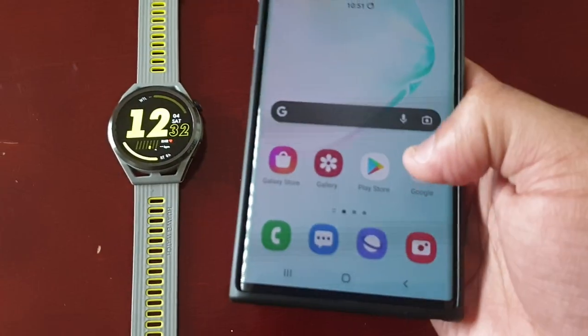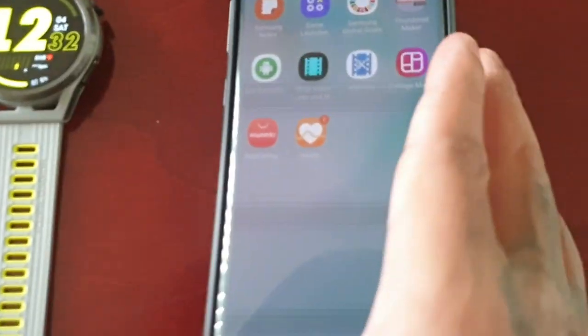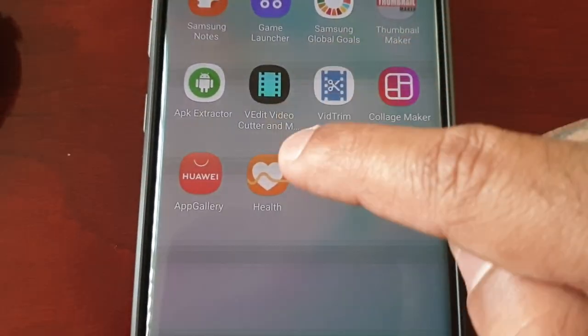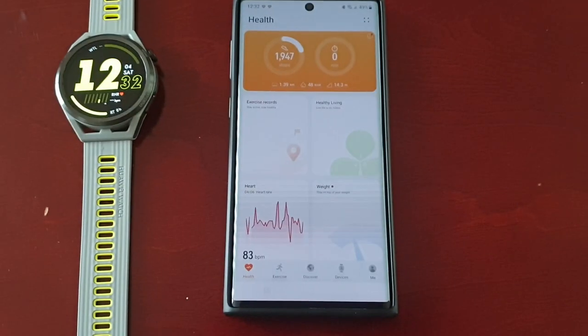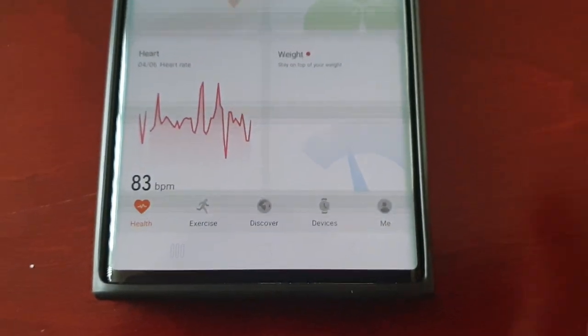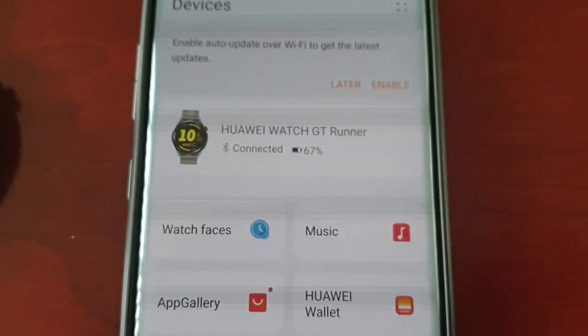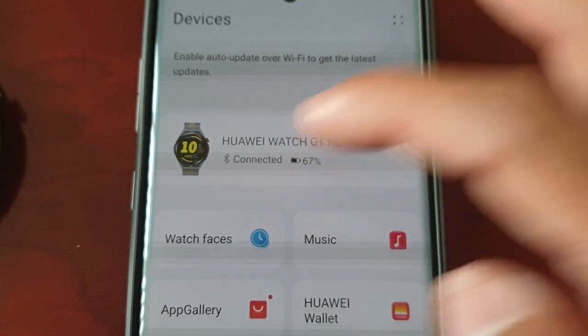Once the watch is paired, simply open up the Huawei Health application. Then select Devices, and it should say Connected — so select Connected.